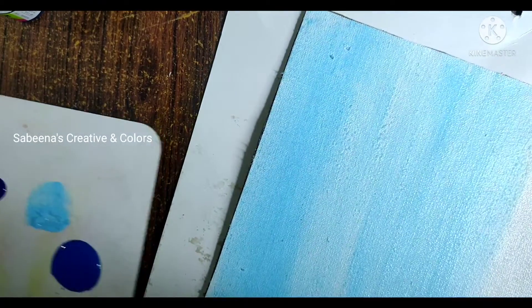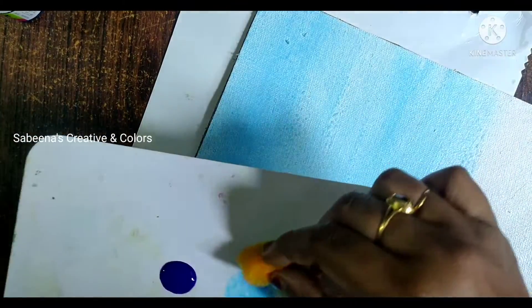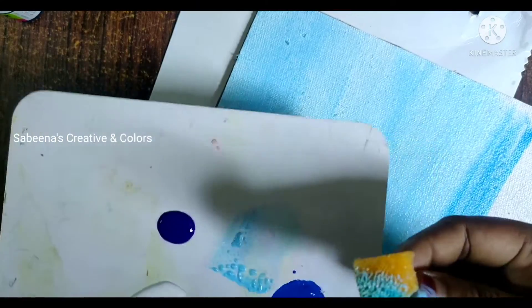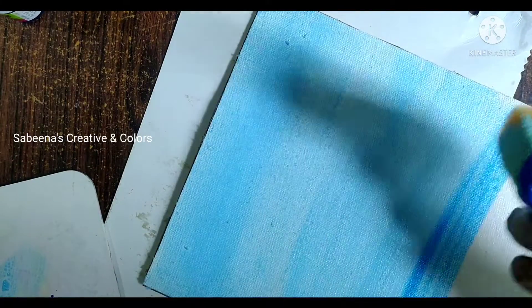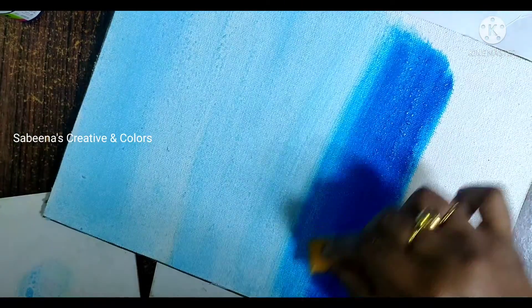This is our canvas face. I am using this face. I am using a light color — I am using a cerulean blue color. I will apply it to this color.